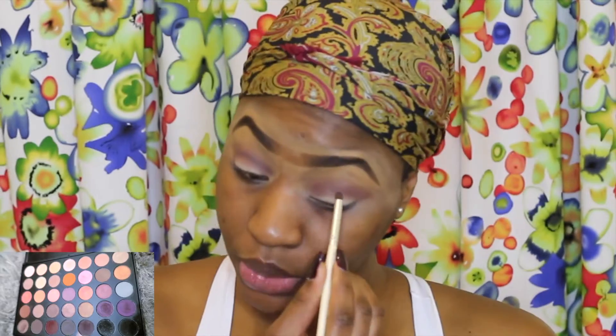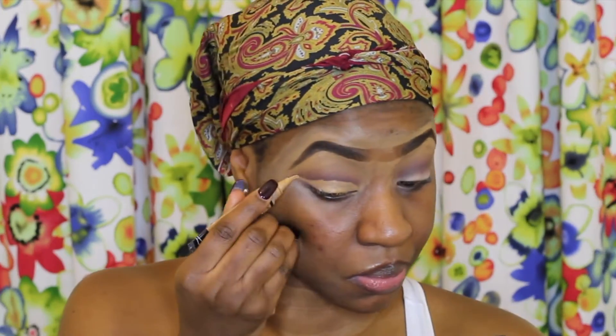From the same palette I'll be taking the fifth shade from the left on the last row and applying this just at the bottom where I've applied my transition color. Then I'm taking my Elegante Pro Concealer to cut my crease, making sure I'm not taking it up with my eyelid.